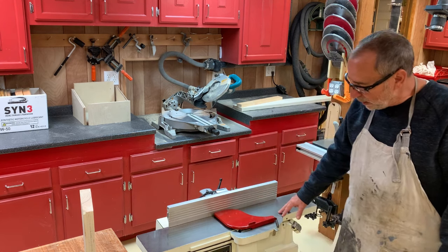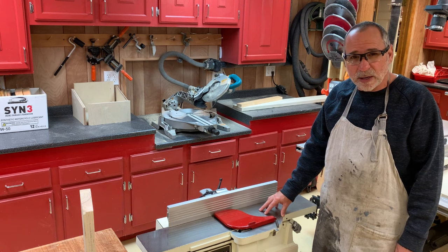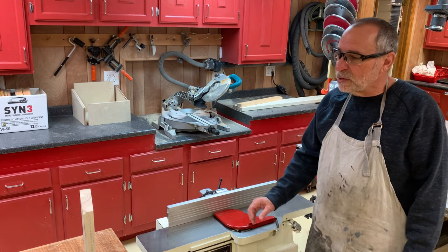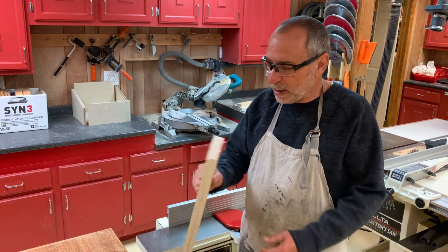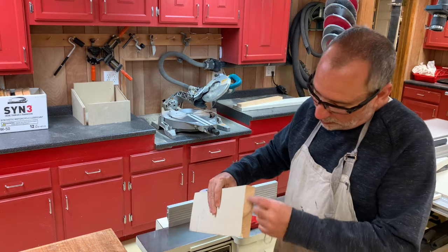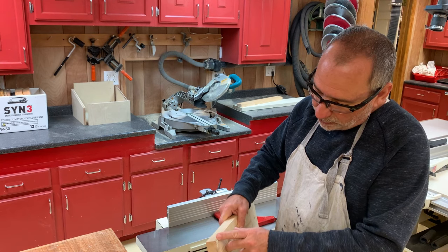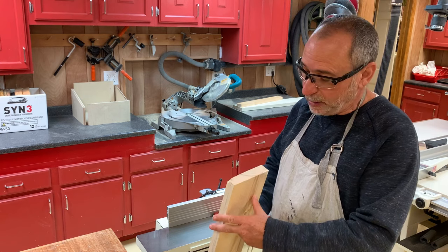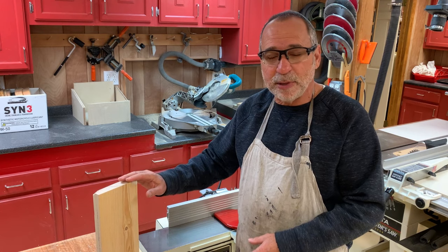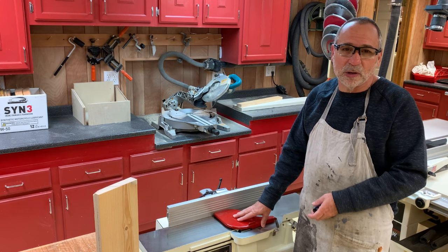This is the jointer that I had refurbished and restored back about two years ago now. It's been running fine, I've been using it a lot, but recently I've been noticing that when I'm planing the face of a wide two-by-six, it's really biasing on one side, which means it's cutting more on one side than the other, and I'm getting a skewed plane on my boards. So in this video I'm going to go over how to understand what's happening with this jointer, sharpen the knives, reinstall them, and have them adjusted.